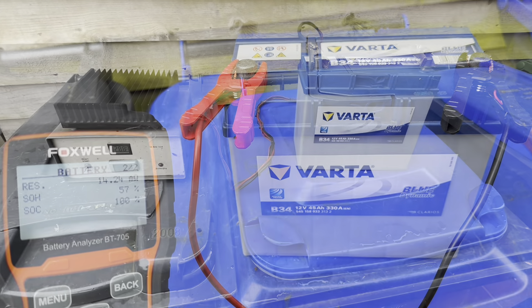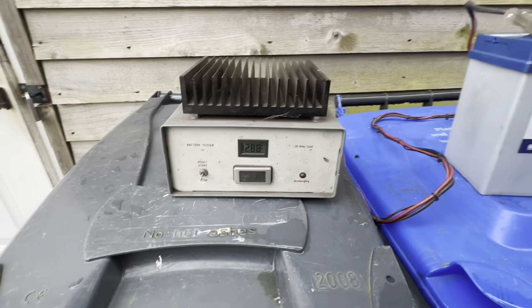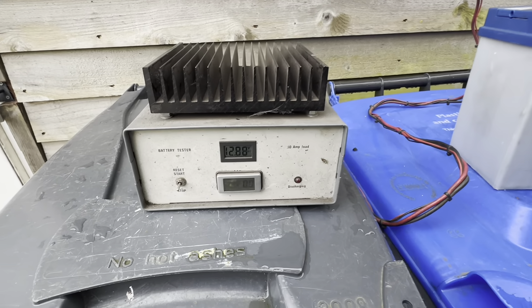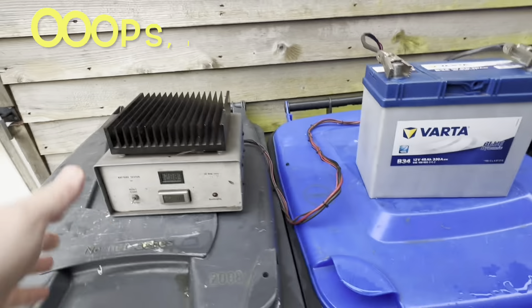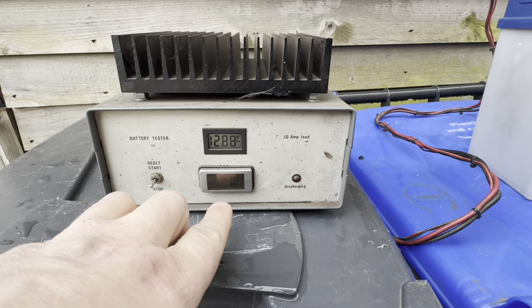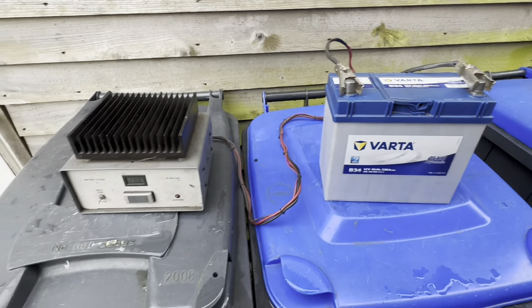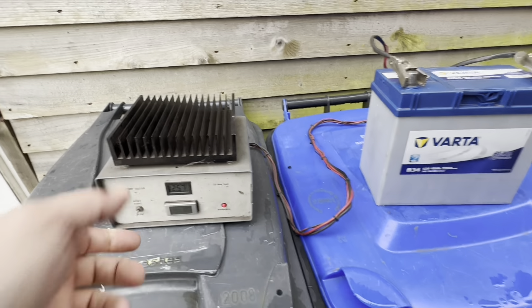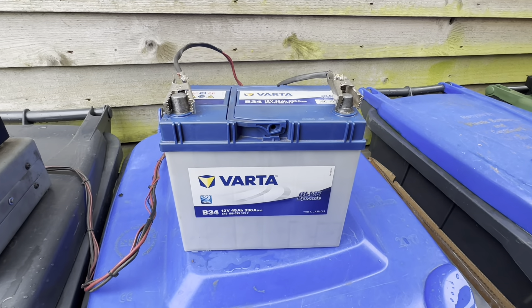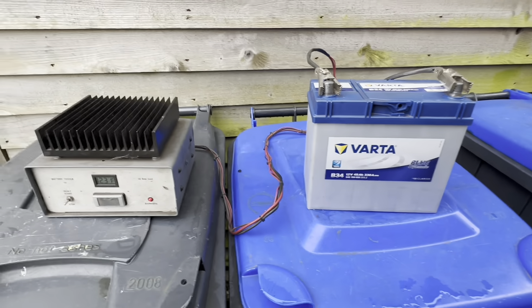The next thing we're going to do is make the battery work. Instead of a heavy discharge, we're going to discharge the battery at a slower rate — about 10 amps. This is a one-ohm load, a custom-built unit with a voltage display that also monitors time, so I can get an idea of the actual capacity of the battery. Let's put the load on, start discharging, and work out the capacity, then recharge and retest.